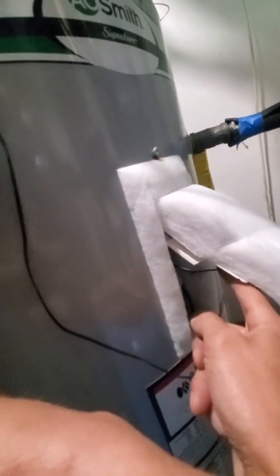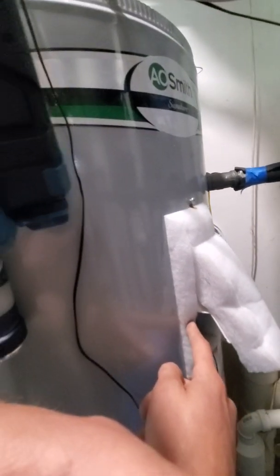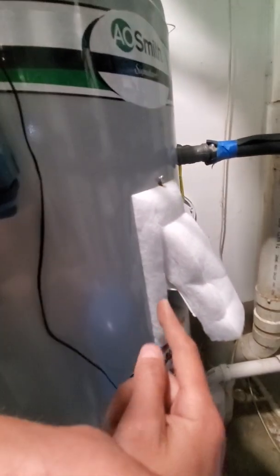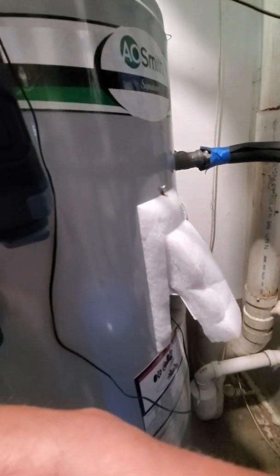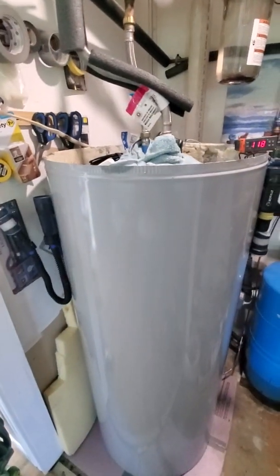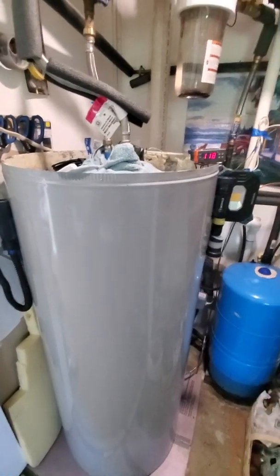I just tucked the thermostat wire right next to where the original top element was, and it's practically 100% dead on. I went upstairs and turned on the hot water — it's maybe two degrees difference.